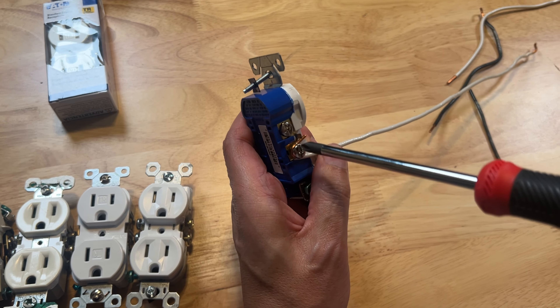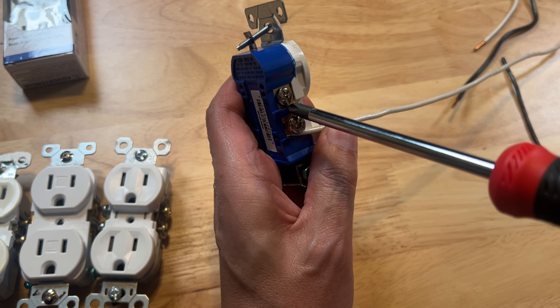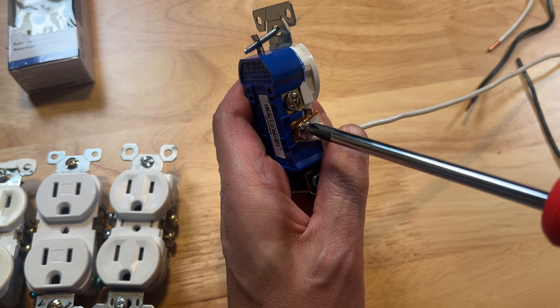What happens there is when you tighten this down, it will grab onto that wire and pull it in tighter. So you go clockwise. If you go opposite of that, it will unwind.